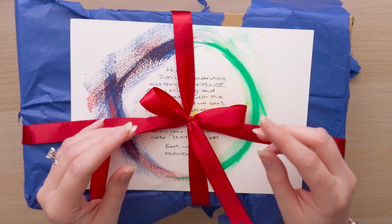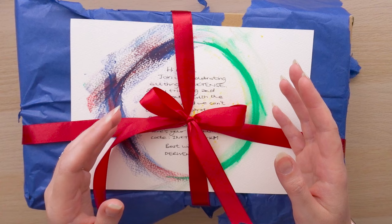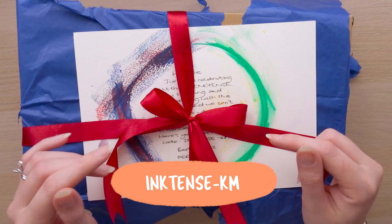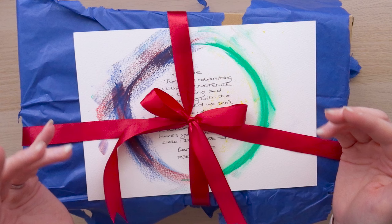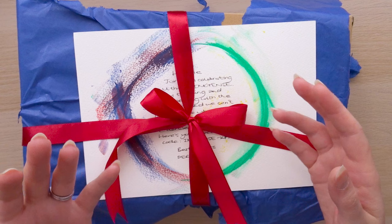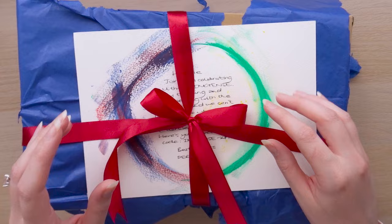I'm going to be doing some swatch tests and then showing you a piece of art, so I'm really excited to get stuck in and create with you. I've also been given an exclusive discount code for Derwent Art — you can use the code Inktense-KM, I'll pop that on screen, and you'll get 30% off any Derwent product. I'll leave all the terms and conditions down below, but I thought that was an amazing offer. Hopefully this video will show you how to use some of these Inktense products and inspire you to buy your own and have a play.